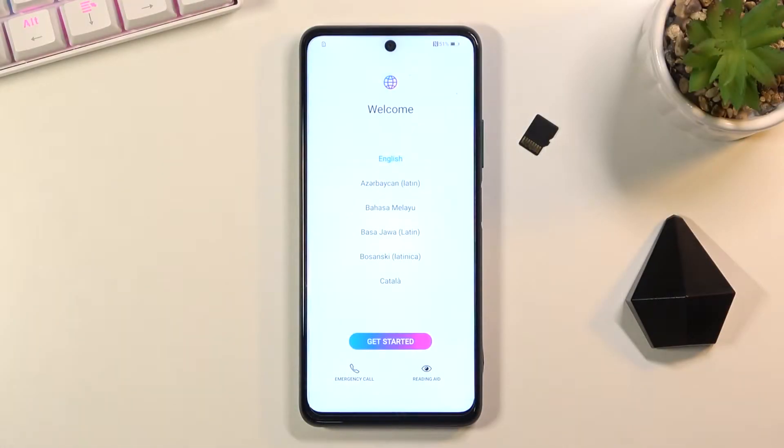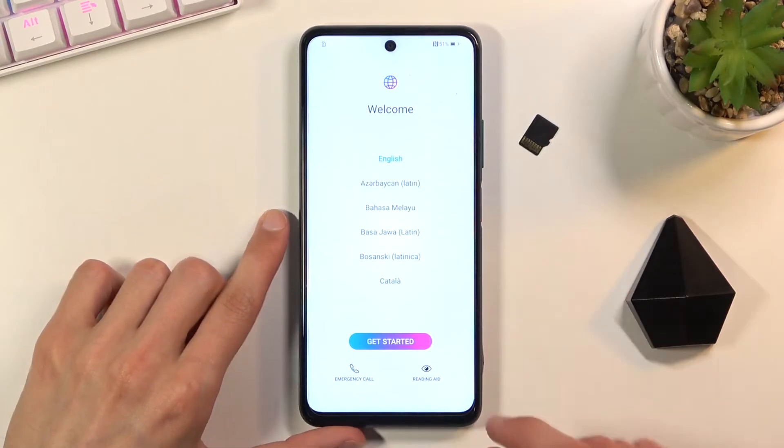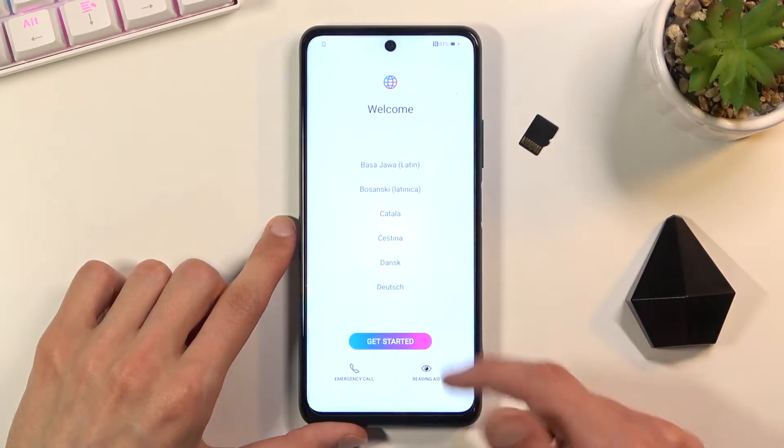Welcome! In front of me is the Honor 10x Lite and today I'll show you how to go through the setup process of this device. To get started, once you boot it up you'll be presented with the welcome screen and all you need to do here is select your desired language.